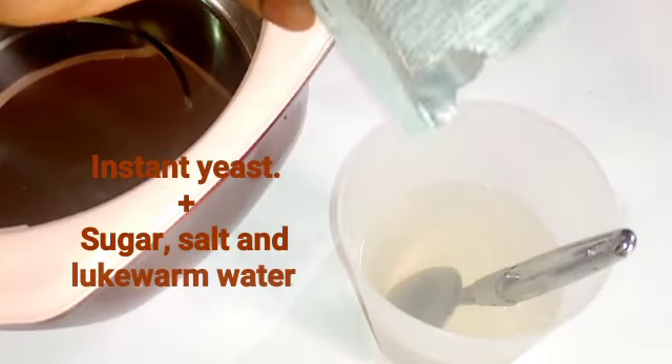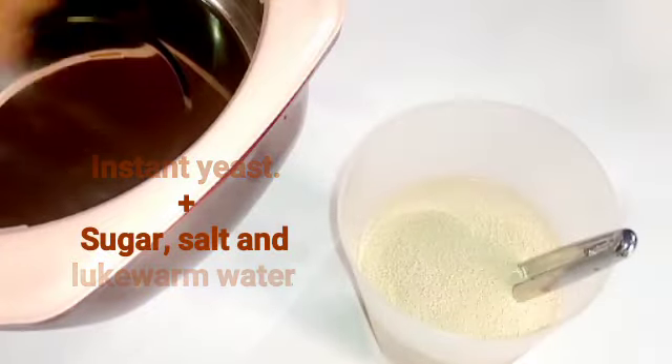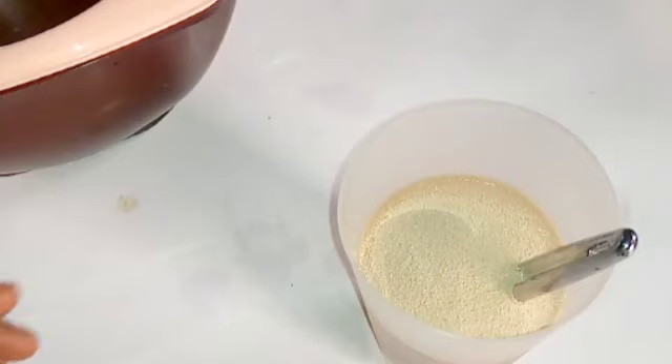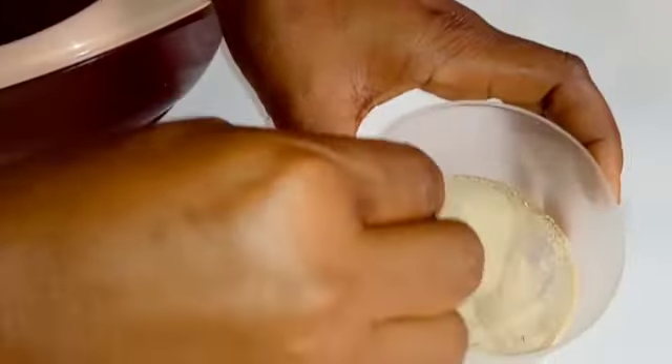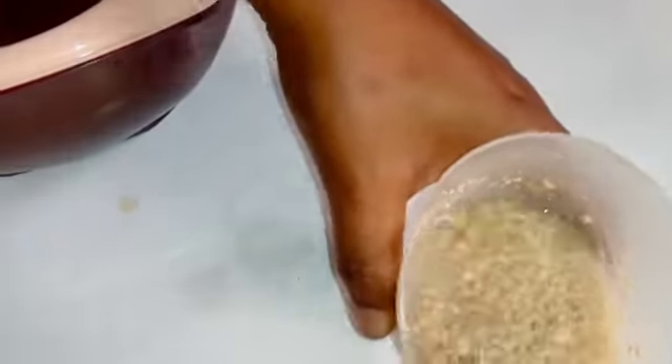This is instant yeast. I'll just go ahead and add it to the sugar and salt water that I previously mixed off camera. You want to make sure that the water is lukewarm. Try and avoid very hot water because it will kill the yeast instantly.